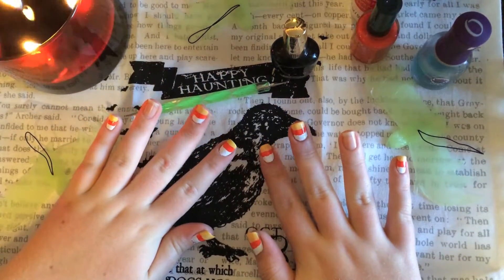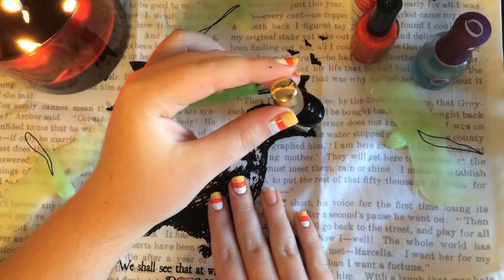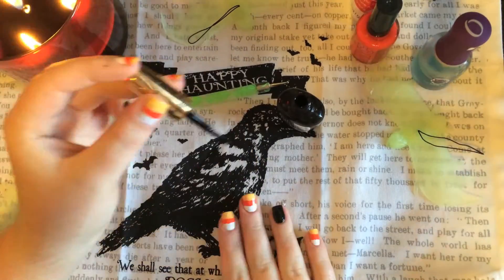This is what your nails should look like after the candy corn part. Next, take your black nail polish and paint your ring finger. I love this black nail polish by Milani — it's the only black nail polish I use anymore because it's really thick, I only ever need one coat, and it dries super fast.